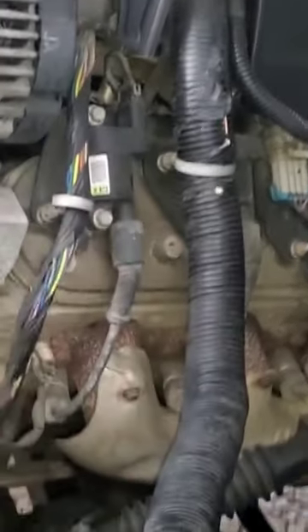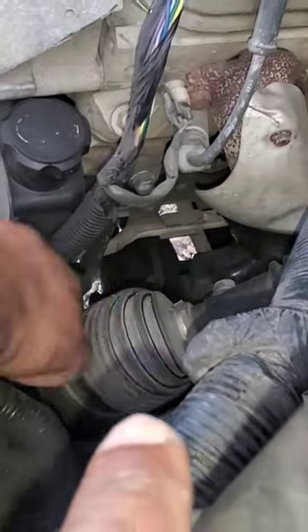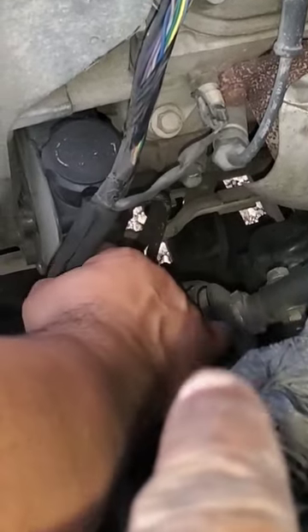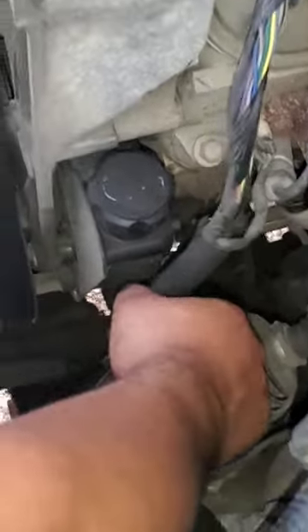A lot of times that screw right there — in this case, the wire harness is on the steering column. So as that turns, it pulls and damages the wire harness.